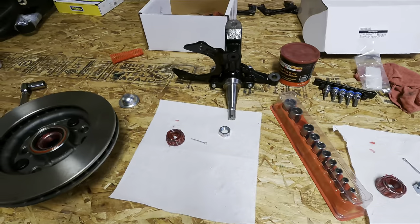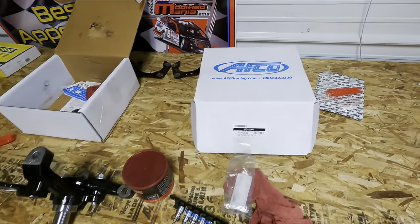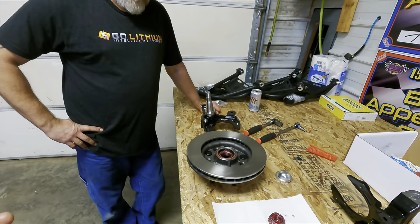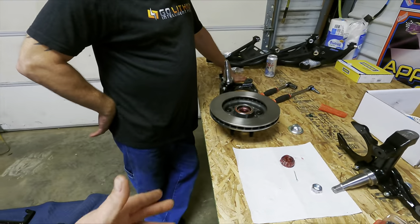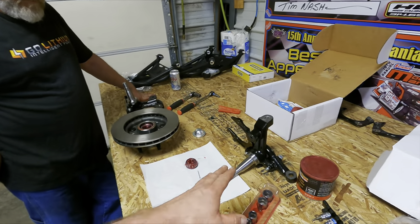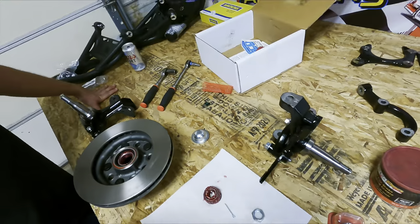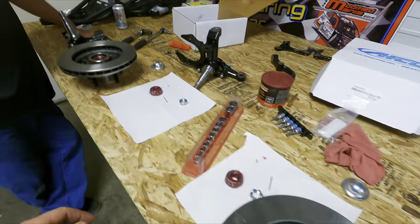We've got AFCO bearing kits and AFCO metric rotors — this is a change for us because we usually run hybrid rotors with a Pinto spindle. Now it's just a metric rotor, no hybrid, no fancy stuff — you can probably buy one at the parts store for a Monte Carlo or Caprice. These three-piece spindles are replaceable: if you bend anything you can just unbolt it. Brake bracket — check. Steering arm — check. They have the sides marked because I tried putting the right on the left and it didn't work. All bolt-on strong.